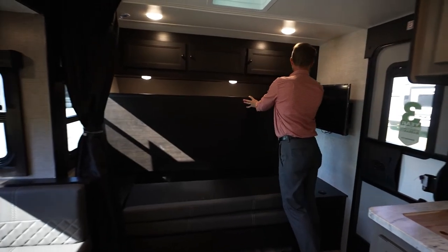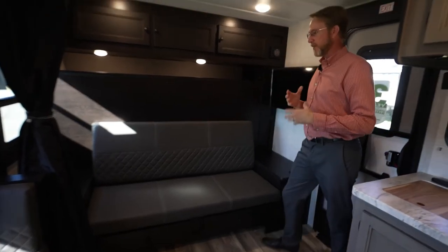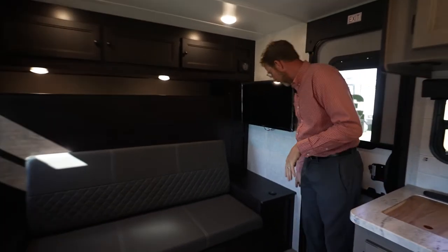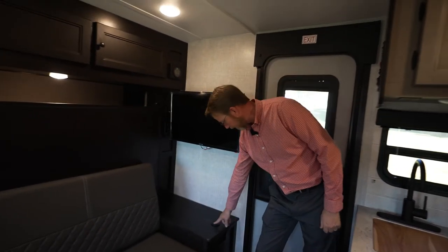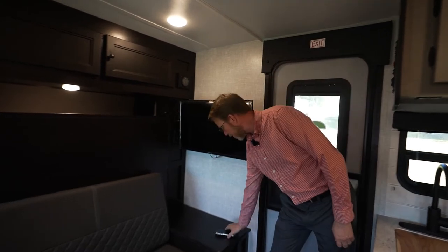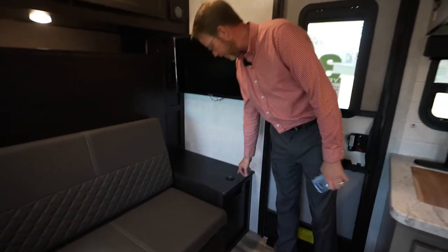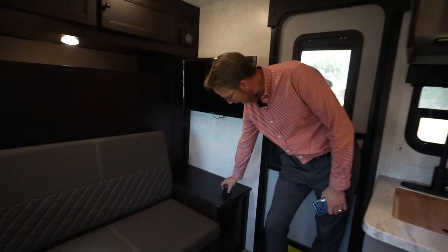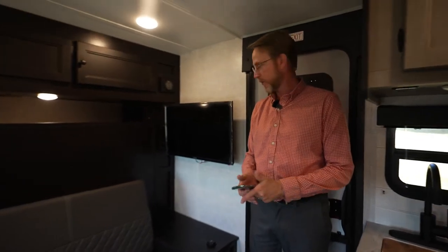Once you flip the bunk up and lock it into place, you've got your seating. Something new for 2023 is these new charging outlets in your bedroom areas. You've got the round disc — you can drop your phone on there and it'll start charging right away if you've got that capability. Or if you need extra, pop it up and you've got two dual USB ports on either side that you can plug into also.